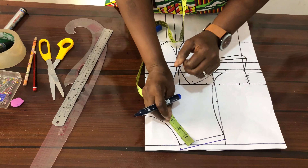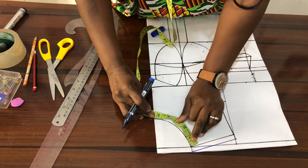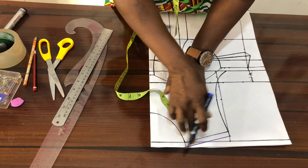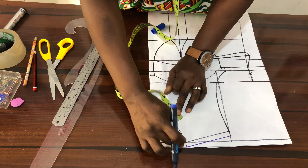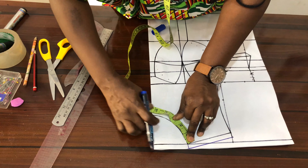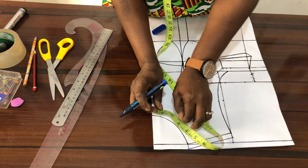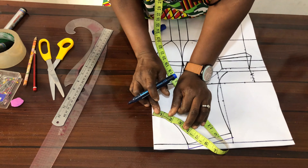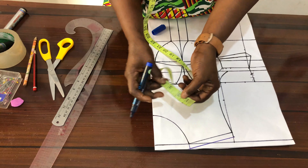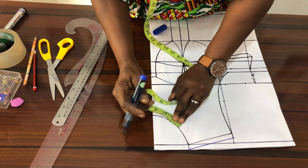Having gotten the depth of your neckline, the next thing is to come to your basic neckline here and just measure what you are having. This one here is a joining allowance — this half inch. So you just measure from here to here; you can see we are having like five inches here. You just get the midpoint of that five inches, which is two and a half inches. You can step it up to three if you like, so just mark it.